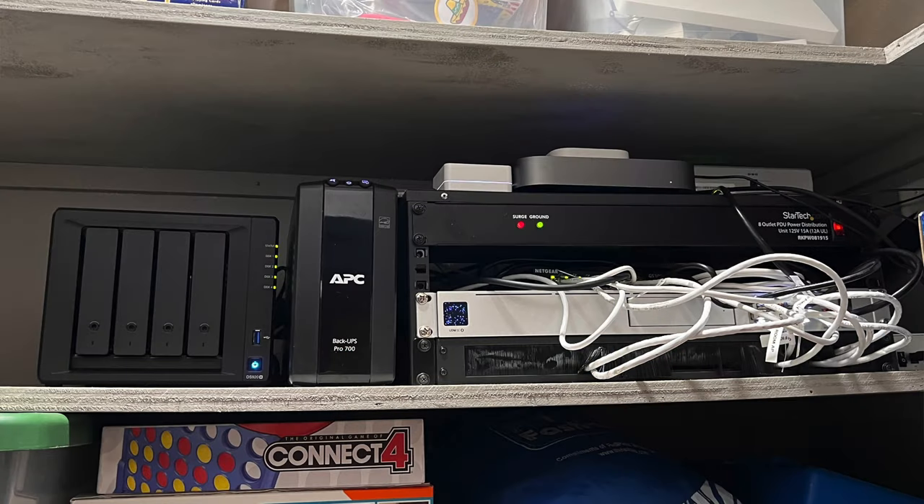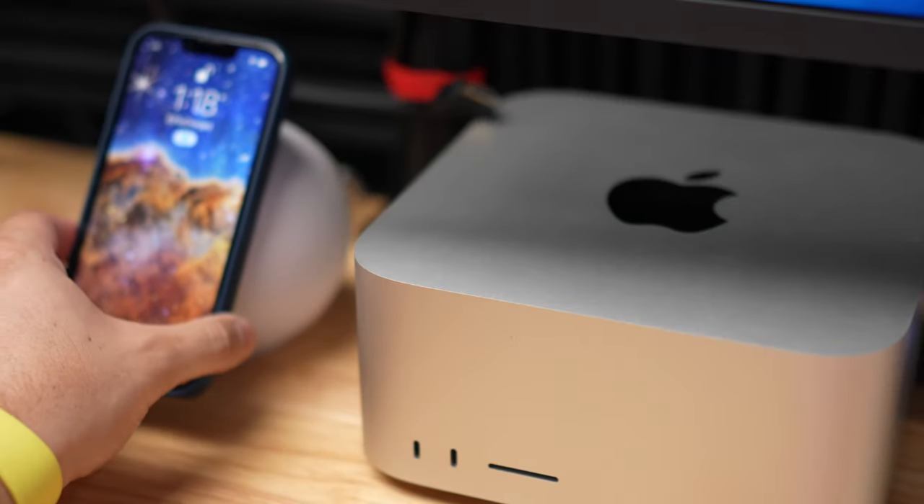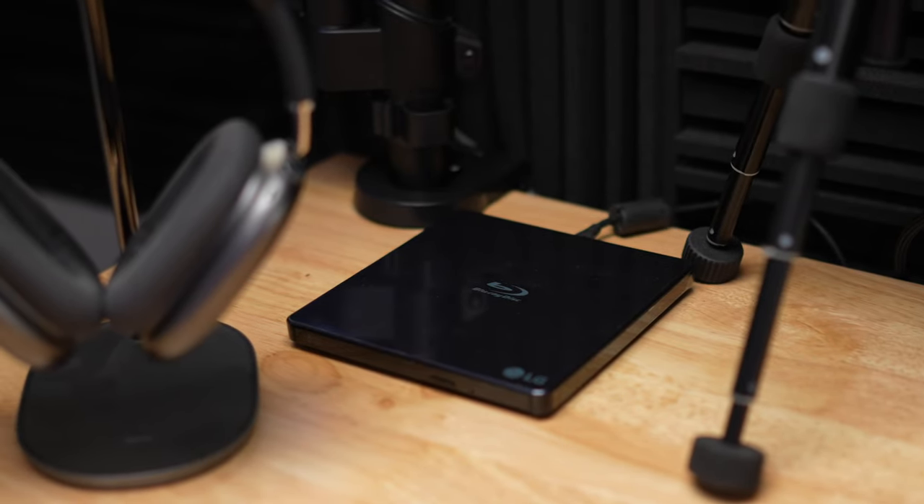The Synology lives in my network closet and that's where I store most of my footage. The Mac Studio is connected by ethernet, as is the Blackmagic ATEM Mini Pro, so if I ever want to live stream both are hardwired — I ran ethernet cables while building the house and tested everything. On top of the desk I also have an Anker MagSafe charger with USB-C ports, a blu-ray disc reader connected to a CalDigit Element Thunderbolt 4 dock, and AirPods Max on a stand.